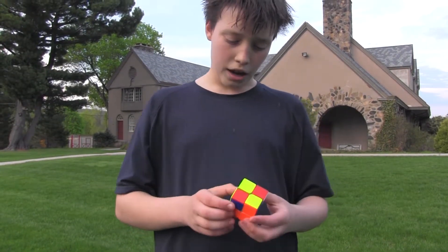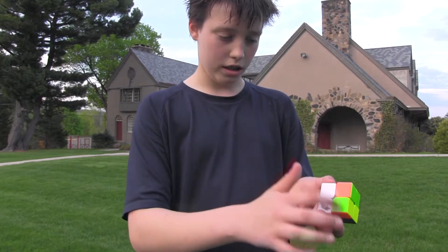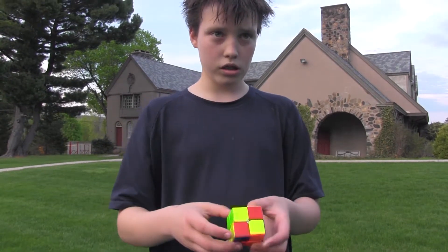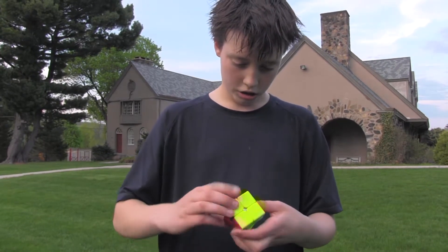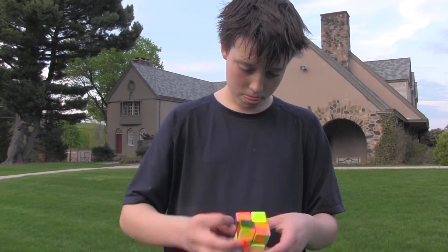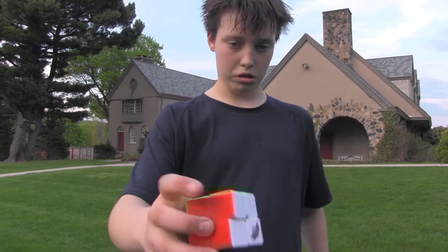So to start I would have to connect the white pairs to get in here to 2 other whites. To do that I would bring that down, bring that sideways, do that, and turn it. And there. The cube solved.